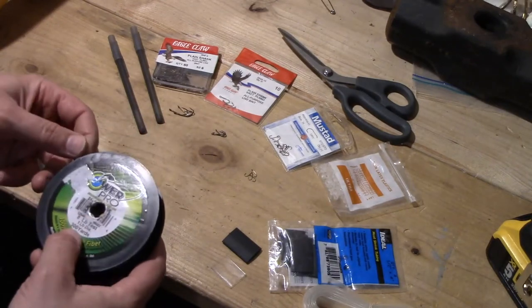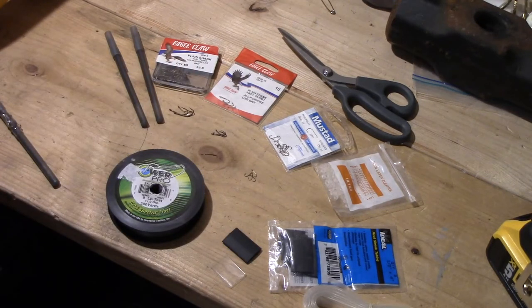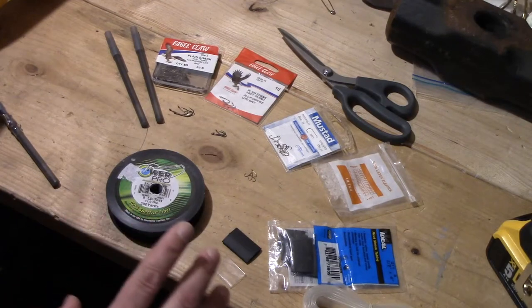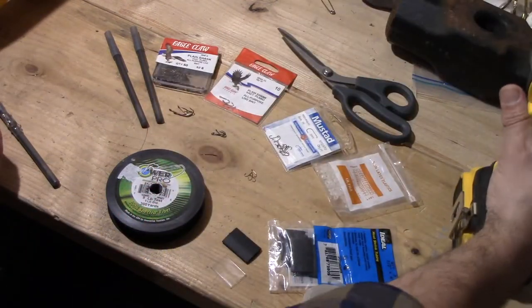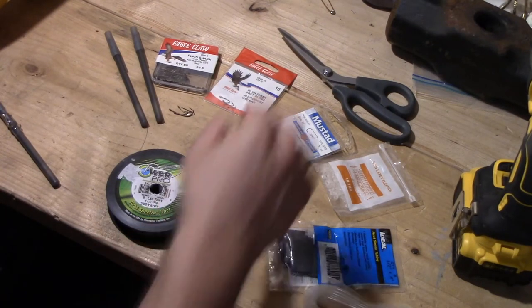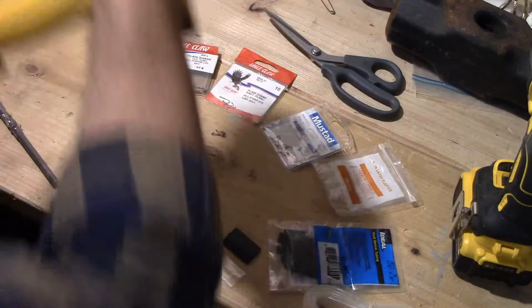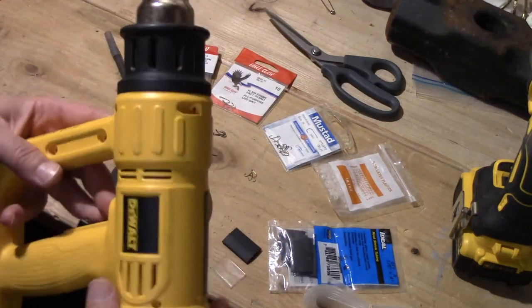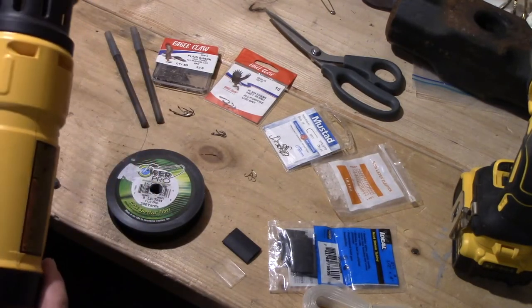I've got an eight pound test. I probably would not go heavier than that unless maybe you're specifically going for something like catfish. For tools: a drill — doesn't have to be this beefy of a monster, just your regular corded drill, nothing special. We're just going to use that to wind the line. Of course, some scissors would be handy, some kind of cutting tool. And then either a heat gun or even a hairdryer would do. You could probably get away with even a lighter or matches if you really had to.